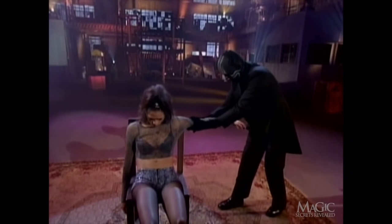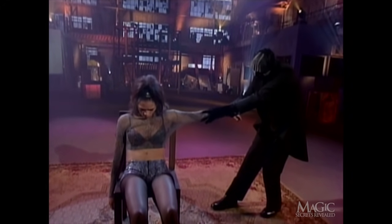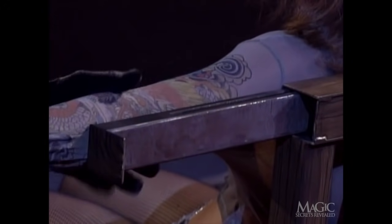Here's what you didn't know. While it looks like he's turning his assistant into a Lady of Steel, he's only doing this to block your view. This is so you won't see him secretly pulling out metal bars that are hidden in the back of the chair.